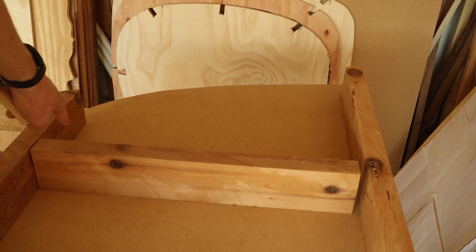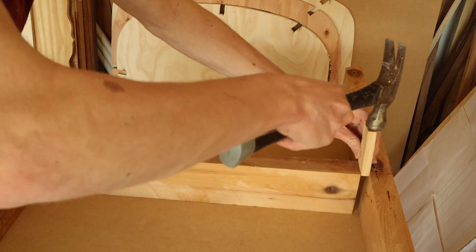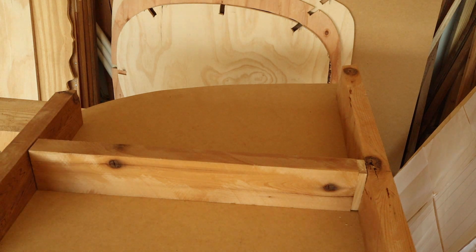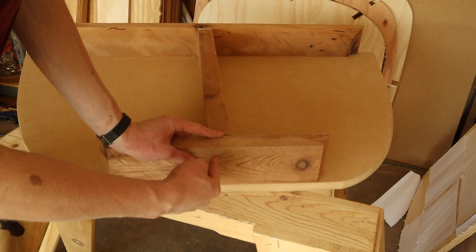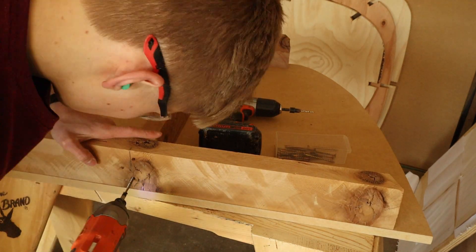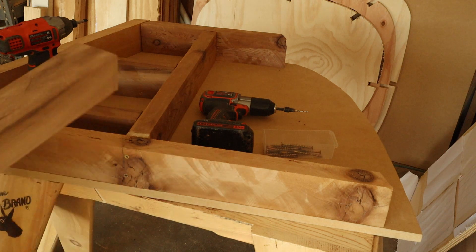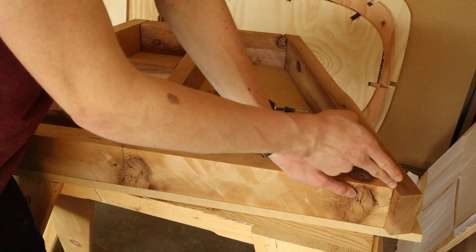I noticed that there's a gap right here that's about 0.5 inches, and this piece of wood is also 0.5 inches — good as new. I'm also going to reinforce these this way, drilling two holes here and two holes on the other side. This piece of wood right here goes on this side, this piece of wood goes on this side.